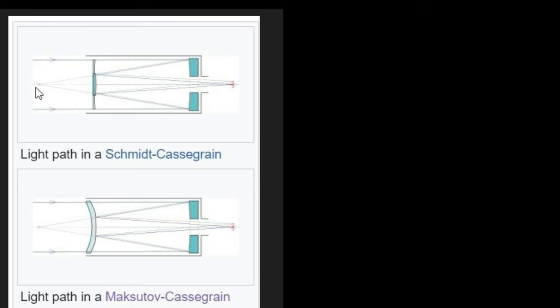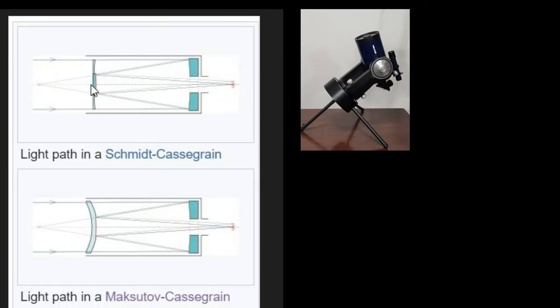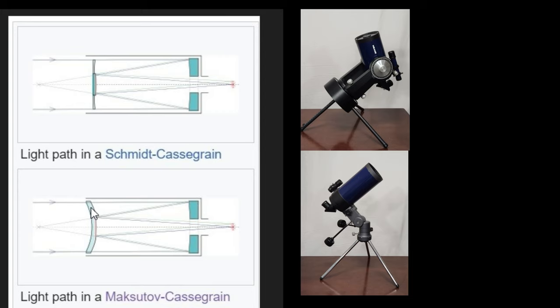In a Schmidt-Cassegrain, like a little Meade, the light comes in through here, bounces off, and the main thing is it goes through the corrector plate — that's a refractive element. It's not a pure Cassegrain. In the case of a Maksutov, you've got a very thick corrector plate right in the front. The light comes through that corrector plate, bounces off a couple of mirrors. The secondary is actually a reflective part of the corrector plate itself. That's what's going on in the Maksutov-Cassegrain.